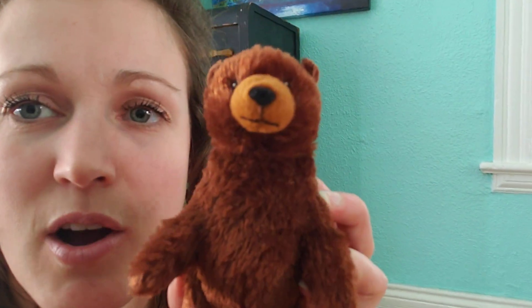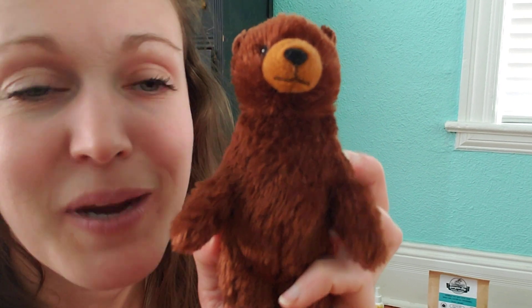What you'll also need are three objects that are either soft or ball-like that you can throw or roll. To demonstrate, I've chosen a stuffed bear.